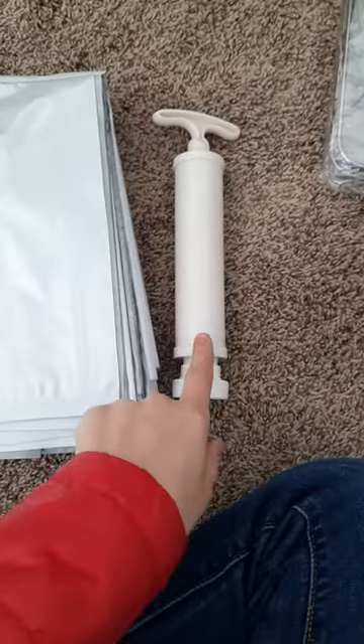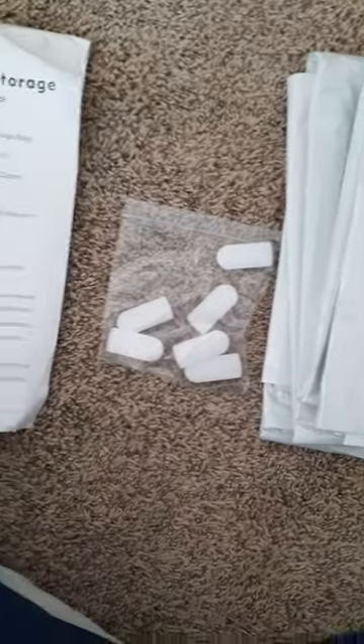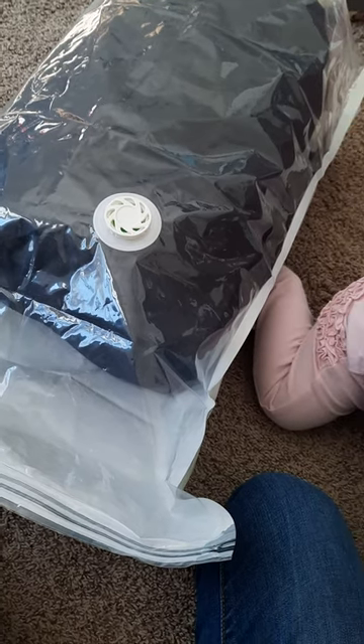It came with this fancy little pump, which will be handy if I don't have a vacuum, a bunch of bags, some clips — one of them was already out of the bag, which is random — and some instructions. I'm going to go get some blankets and let's do this.